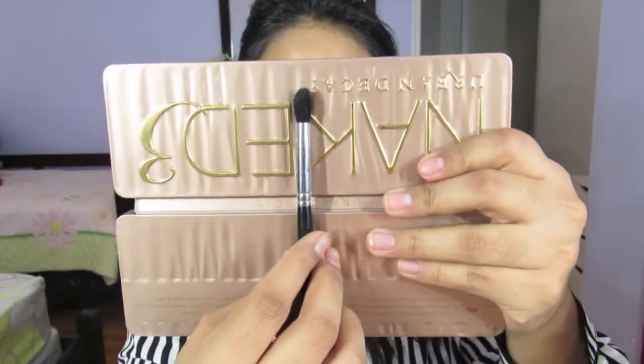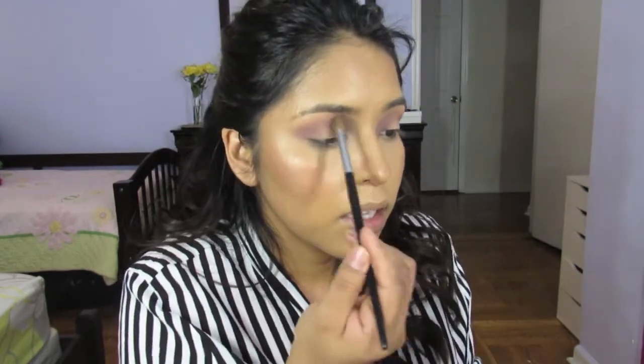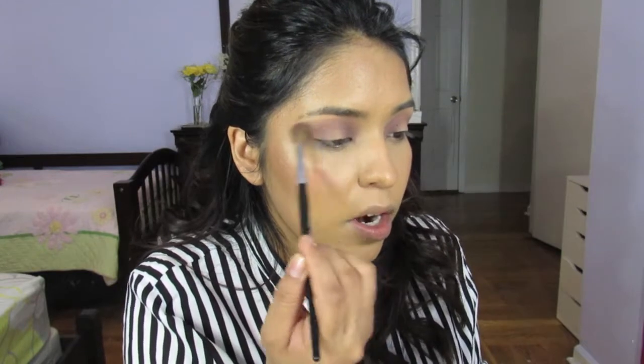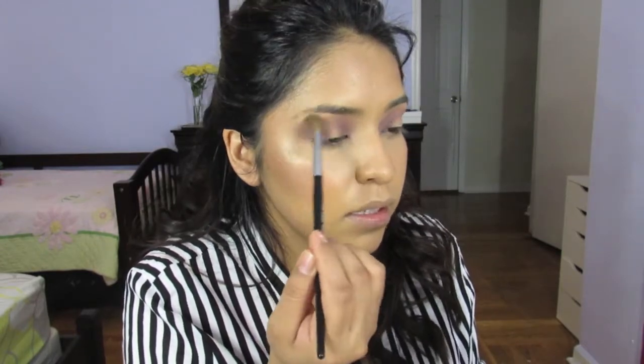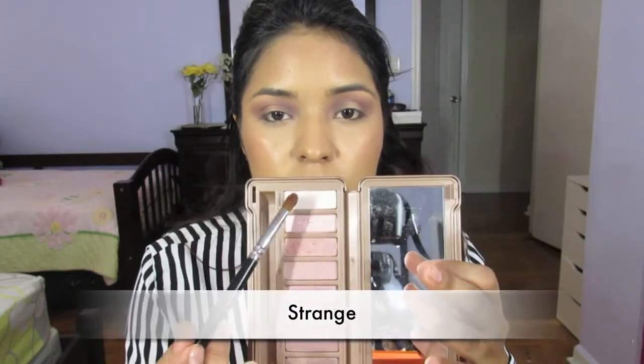I'm going to take a much smaller brush and go for a halo eye effect — I love doing a halo effect just because it makes my eyes look a little more romantic. Then I'm going to go in with the same fluffy brush and blend everything so there are no harsh edges. Now going in with a flat eyeshadow brush, I'm going to take the lightest shade for my brow bone highlight.